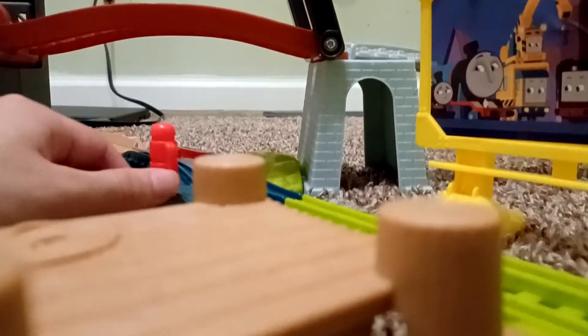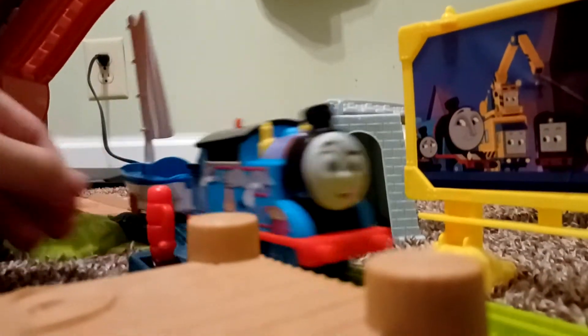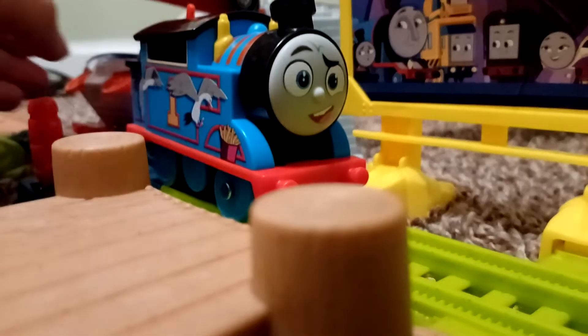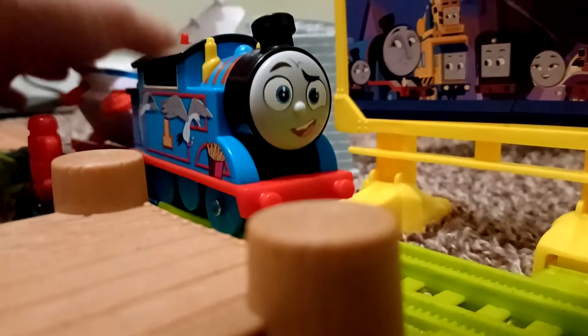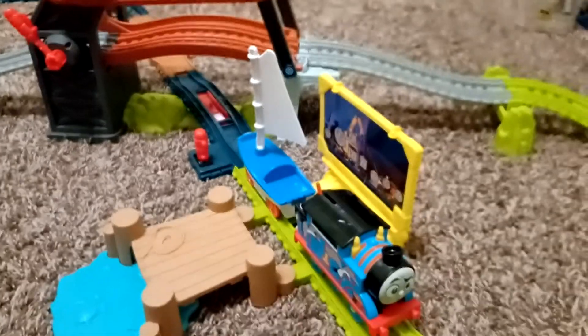I'll get a closer look as he's going across the bridge. I'll send him around one more time — off he goes! Oops, I forgot to raise the bridge that time. I'll stop him for now and lower the bridge. That's basically my review and run of the Bridge Lift set with Thomas and Skiff.